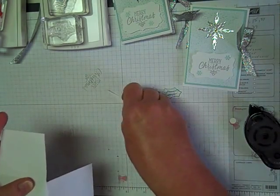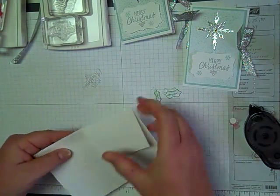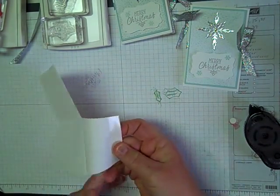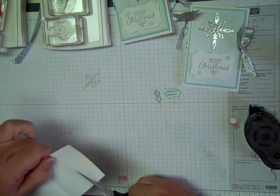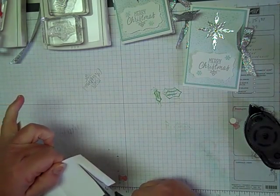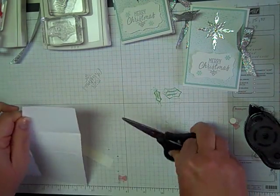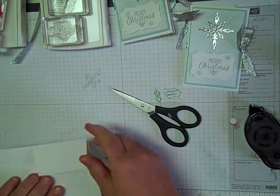I just trimmed off just a little bit. Now this is the front and this is the inside, so I've got that little flap. Then I'm also just going to cut off this little sticky part here. You can do it with your cutter or I'm just going to eyeball it. There, that looks pretty straight. Let's start our stamping.